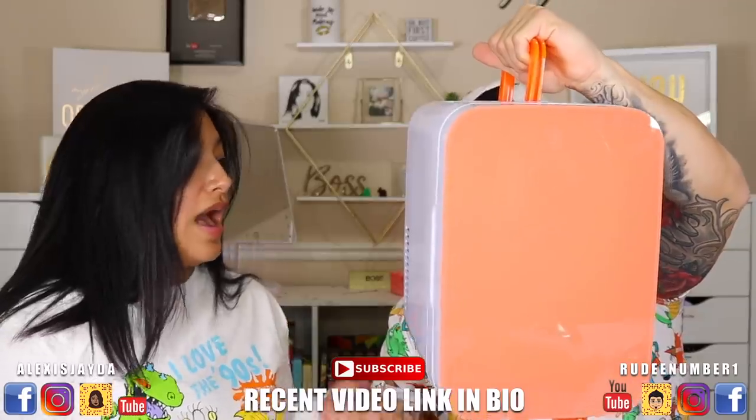I hope you guys enjoyed this short eyebrow tutorial. If you did, please give me a big thumbs up and subscribe if you haven't already to stay updated on my videos. Check out my other videos down below and I'll see you guys in my next video — bye!